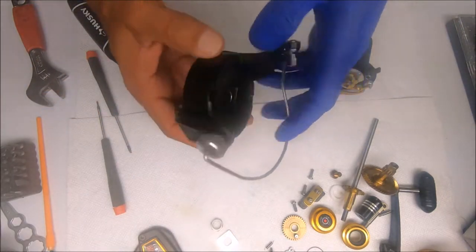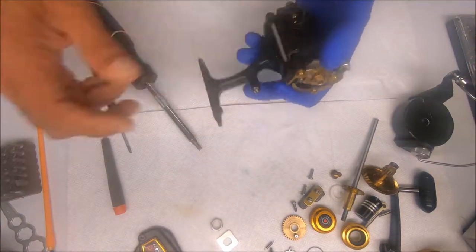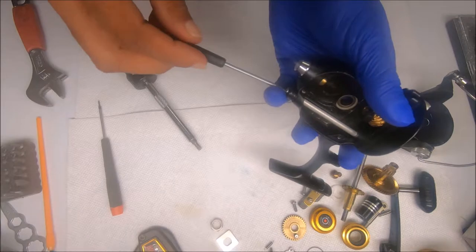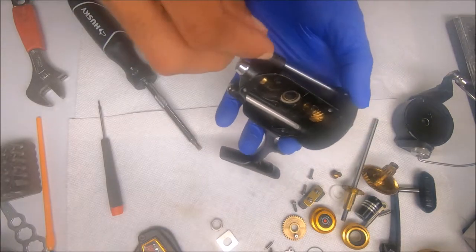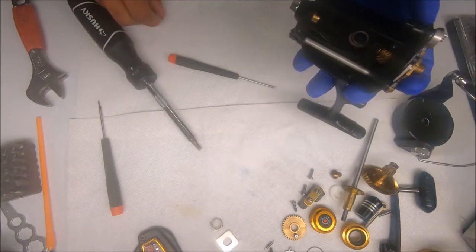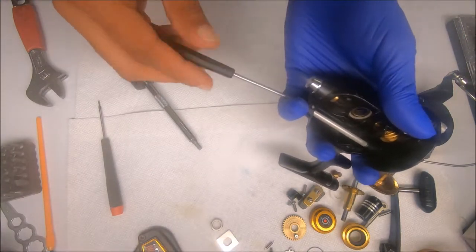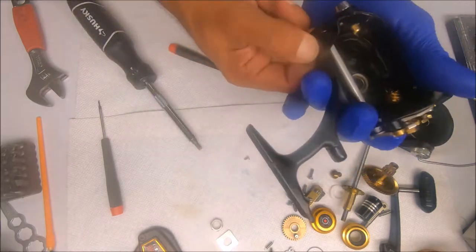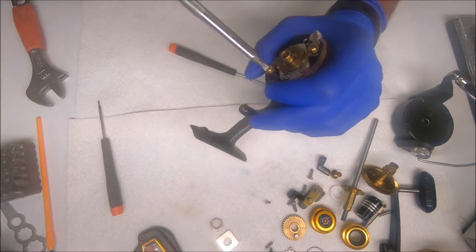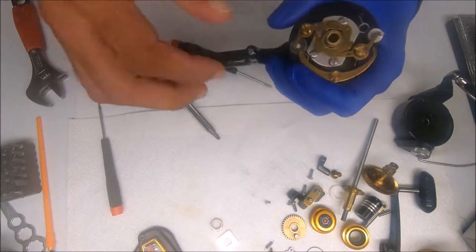We'll work on the rotor and the bail assembly in a sec. Next I'll loosen up the screws for the eccentric levers and remove those. Now go ahead and take off the dog and the silent dog, as well as the transfer lever, so I can get the eccentrics out.